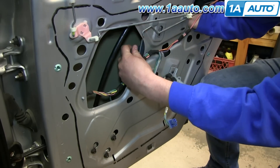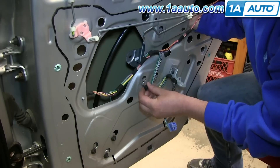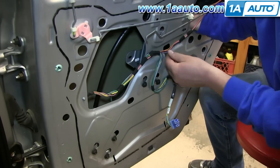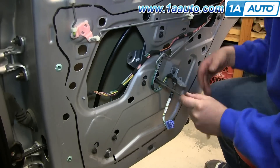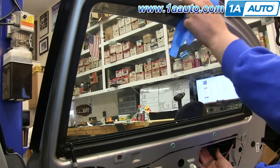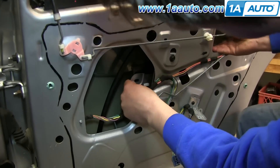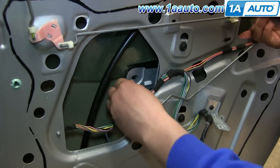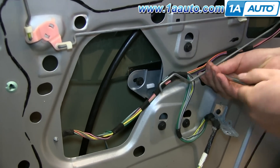Then you want to line up the top part of the window regulator and just replace those three 10 millimeter bolts. Once you've got all of them in by hand, you can go around and tighten them up with the socket and ratchet. Do the same thing to the nuts on the window motor. Then you can remove the tape from your window and lower it down into the regulator. Line up the hole on the regulator with the hole on the window, and access the other bolt through that square hole to the right. Go ahead and replace those two 10 millimeter bolts.